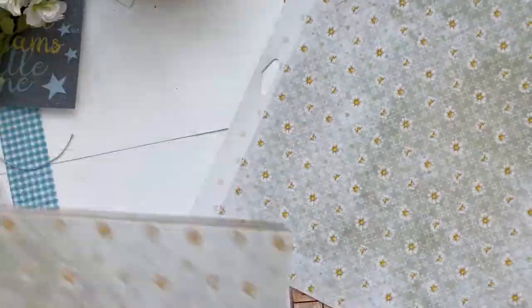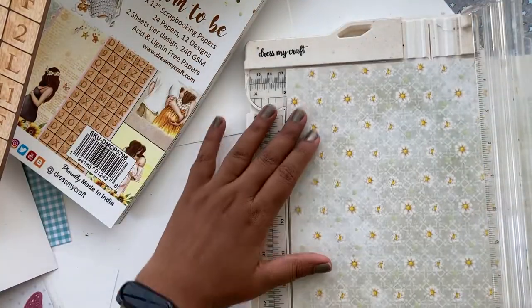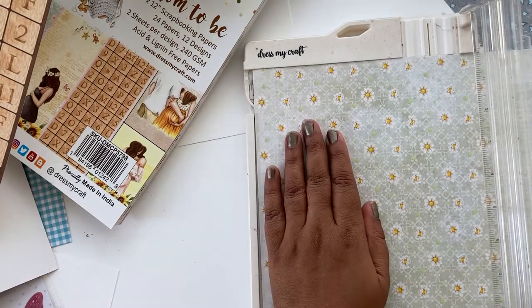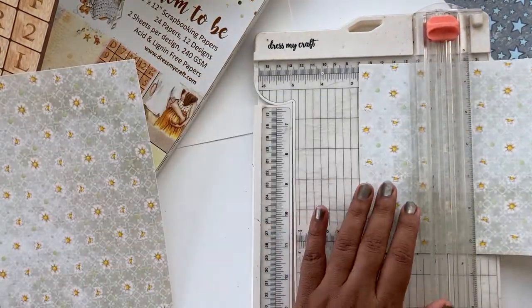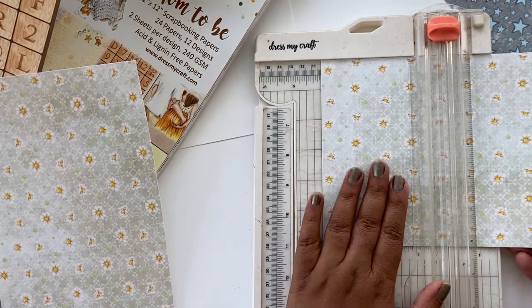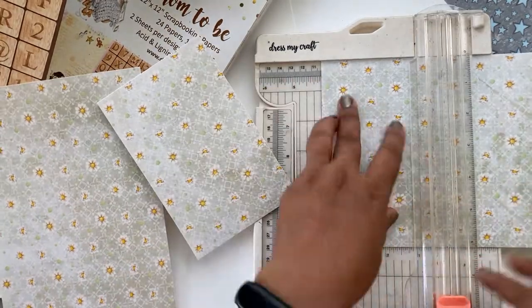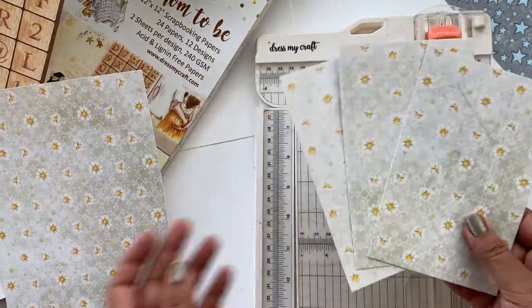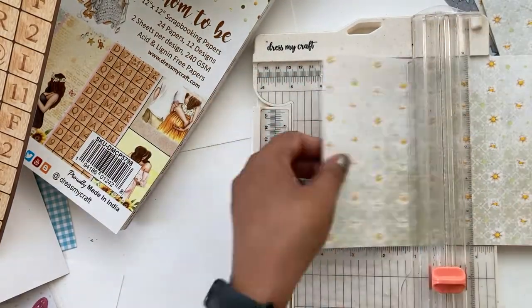Let's start by picking out a couple of pattern papers from this gorgeous paper pack. First, I'm going to create a little base for my tags, so I'm going to cut this 12 inch by 12 inch sheet in half to 6 by 12 inches, and then cut it at 4 inches each, so you'll get a 4 inch by 6 inch piece. This will make the base of our tags.